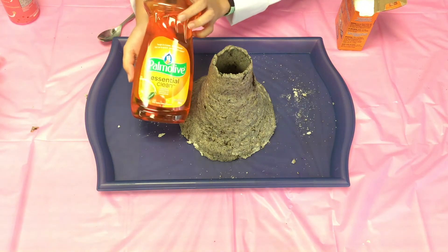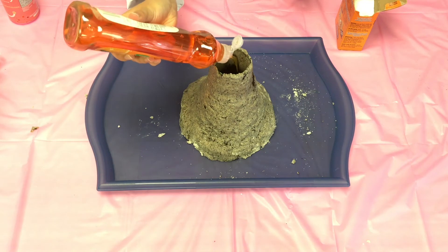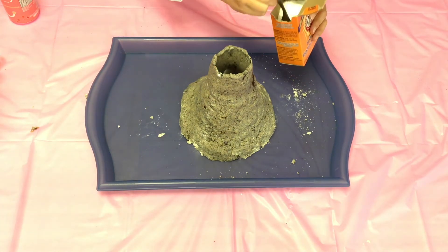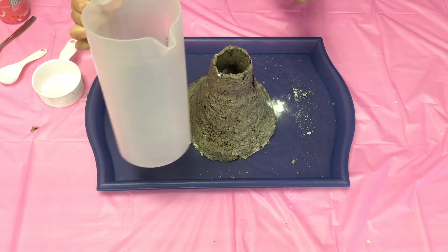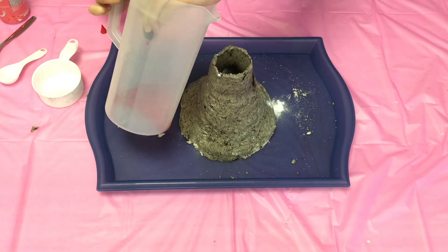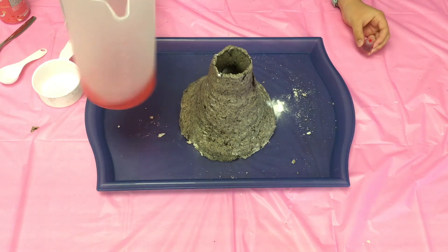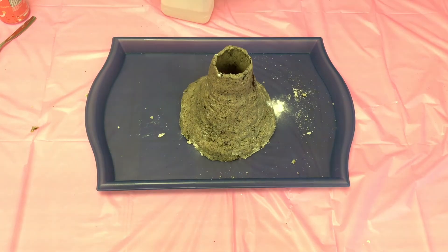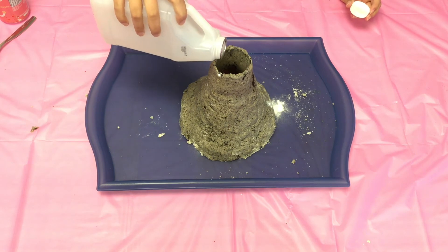Now to make your volcano erupt, you're going to want to add a little bit of dish soap to the container in the middle. You're going to want to add about 2 to 3 teaspoons of baking soda. You're going to want to add some food coloring — preferably red — to some water, and then add that into the container as well. And then for the final step, you're going to add vinegar and watch your volcano erupt.